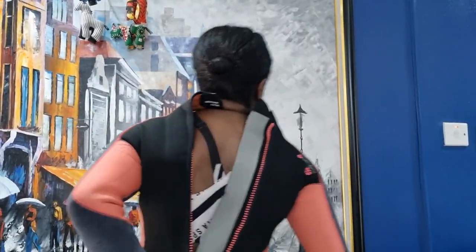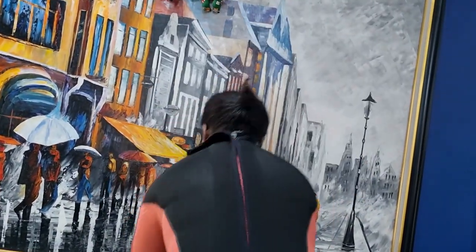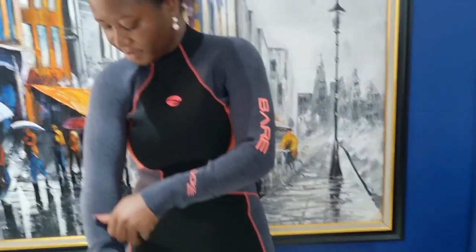Okay so now finally the sleeves are in, just need to make some adjustments. Pull it up — you can see the zip here at the back. Pull it up nice and snug. There we go — I think it looks good!